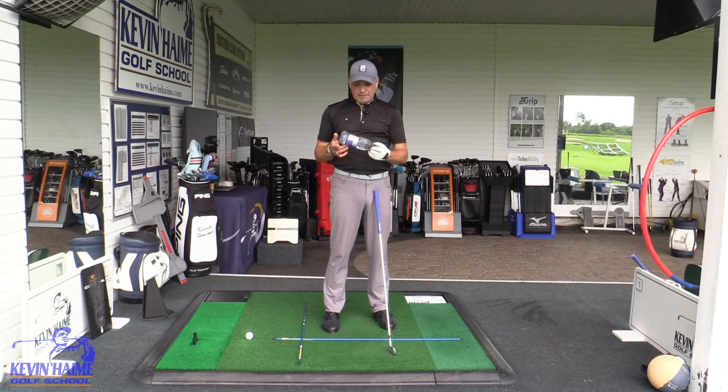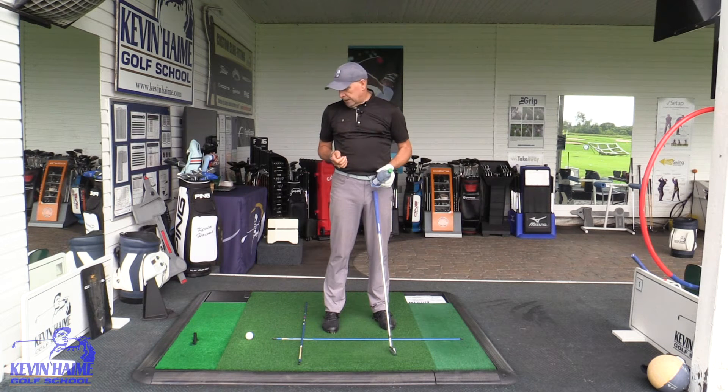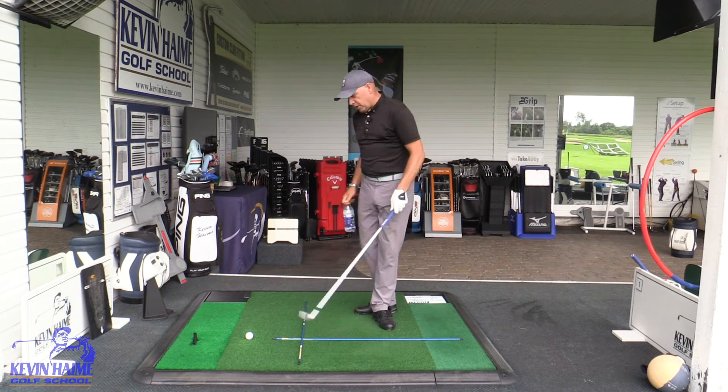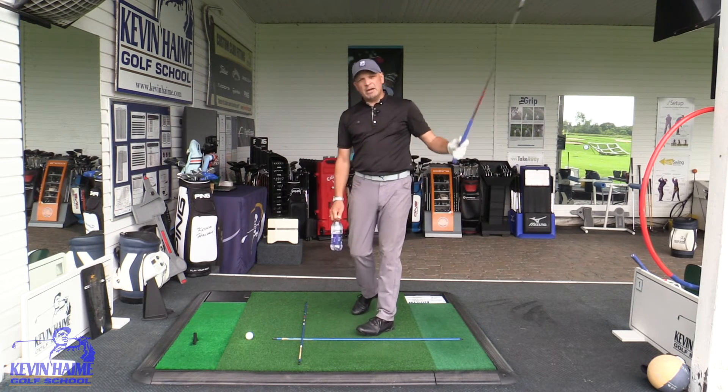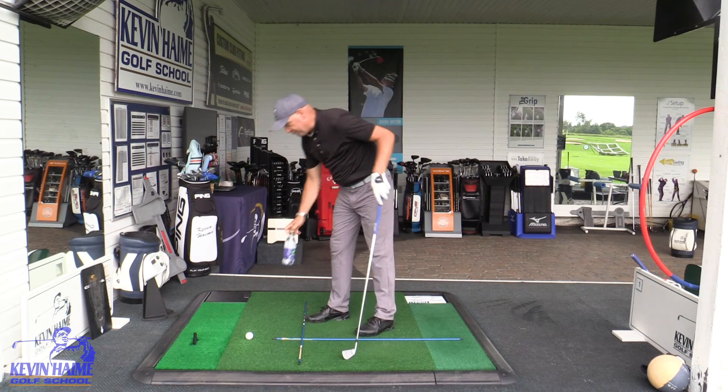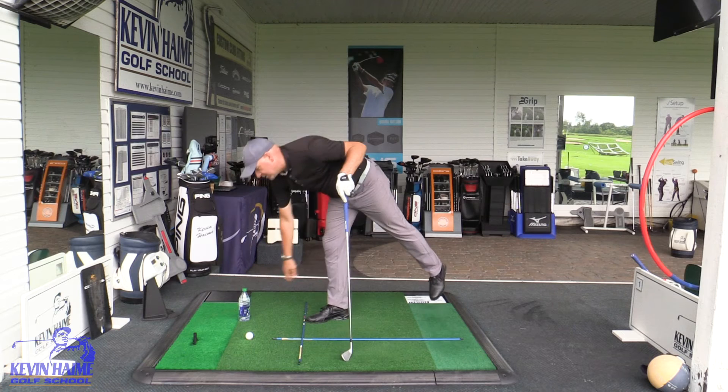Sometimes though, the cheapest, most simple things can work. In this case, it's my water bottle for today's shoot. What's the biggest flaw in golf? Well, the biggest flaw in golf is cutting across the golf ball. And as much as I might encourage you not to do that, sometimes you've got to look to Pavlov and just come up with something simple like that.